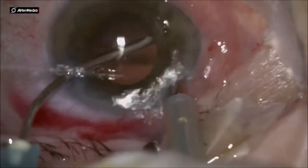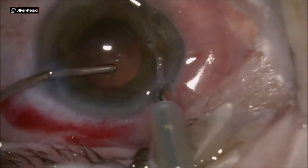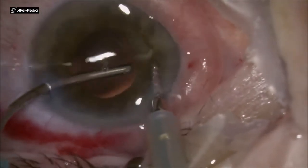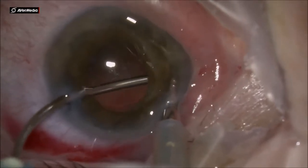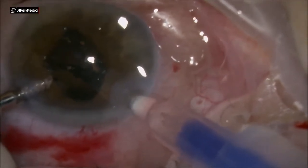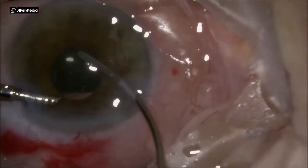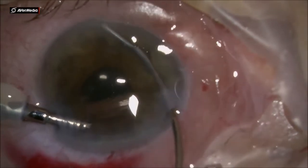For IOL injection, I switch the AC maintainer to the side port and then inject the IOL through the main incision. In this case the IOL is a SIFI platform — a smaller IOL, approximately 10.5 mm in diameter and 10.5 mm long. For small, glaucomatous, hyperopic eyes I think it is better to use this kind of IOL, and I prefer it.